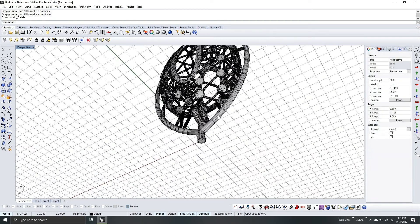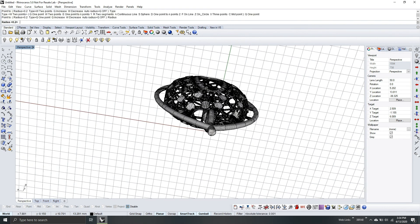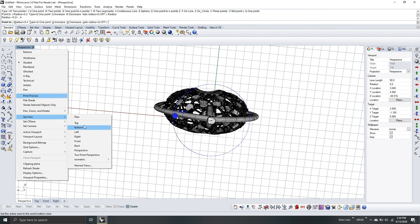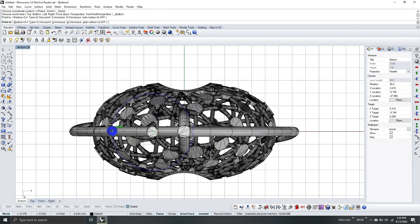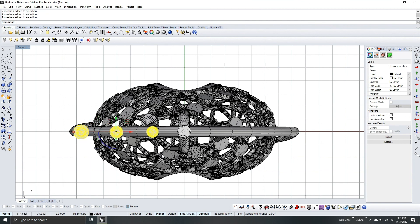From here I will remove the plane. Since this is the bottom part, I will add supports to hold it here also. I will use one point — point 0.4 — and then go to bottom view. Select the supports and mirror.